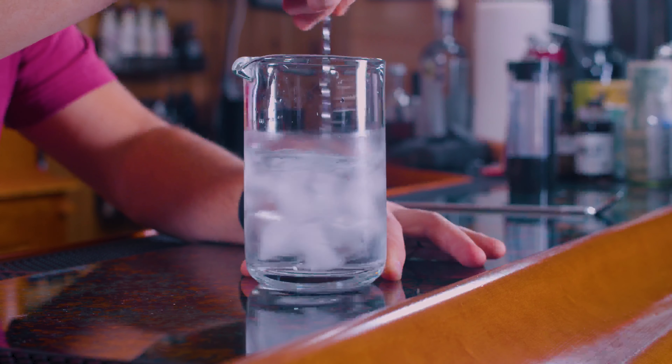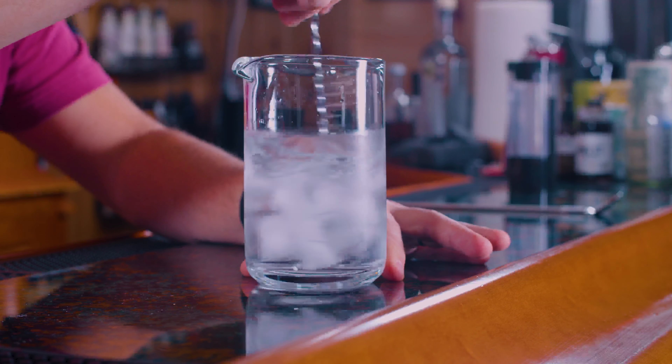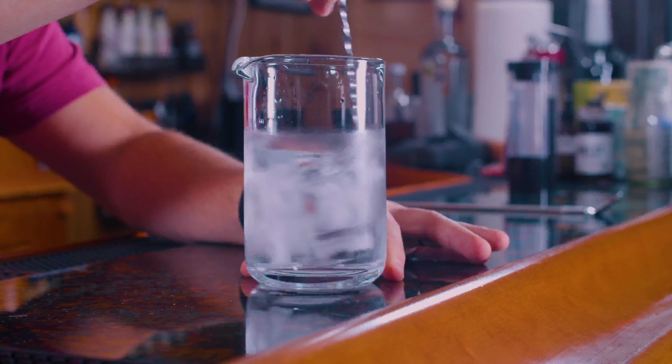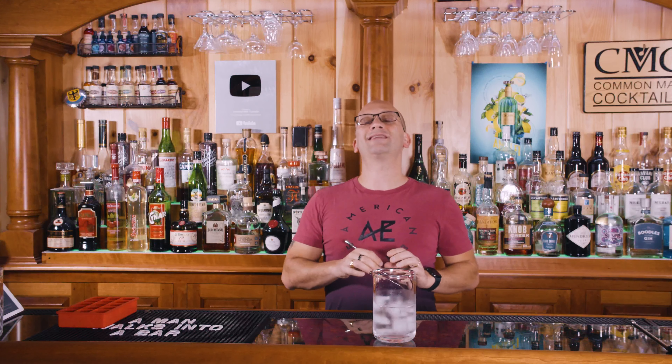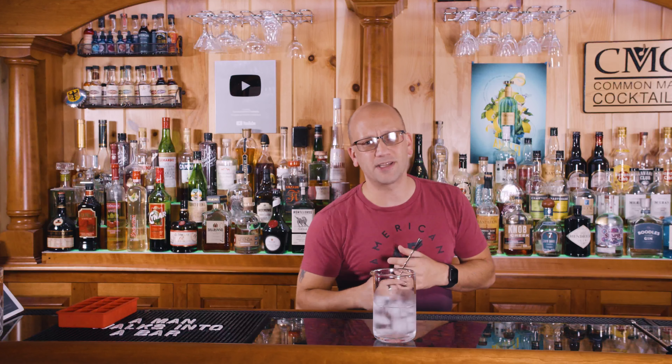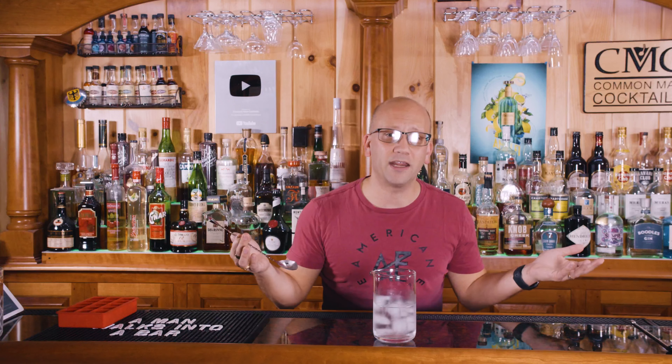Stir that sucker for about 30 seconds. You'll know because it feels cold, icy to the touch — you'll see a nice fog forming on the edge of the glass, and you're done. Now, the optimal temperature for a cocktail is between 28 and 30 degrees Fahrenheit. You're never going to get there with a 30-second stir — two or three minutes, yes — but nobody wants to wait that long, so you're typically going to stir 30 seconds to a minute.